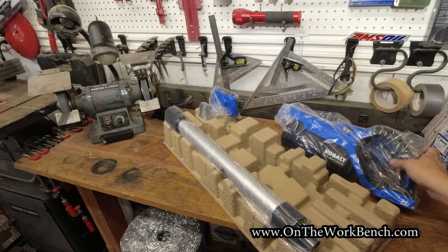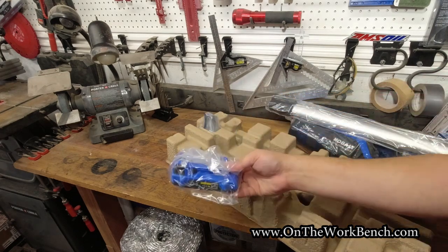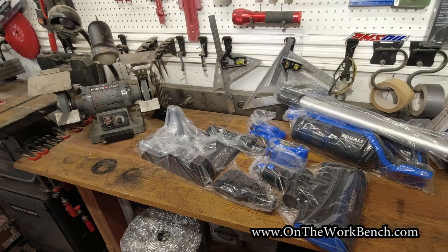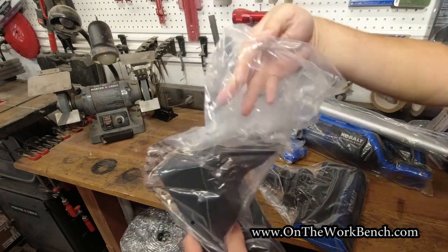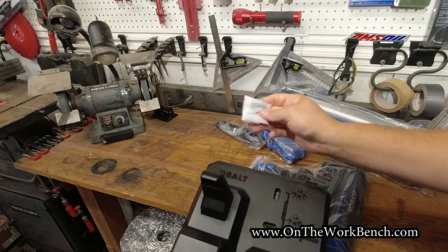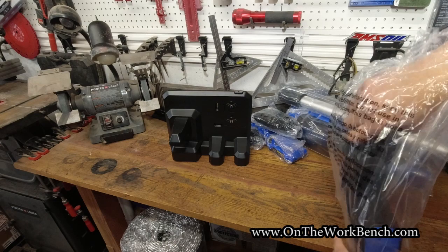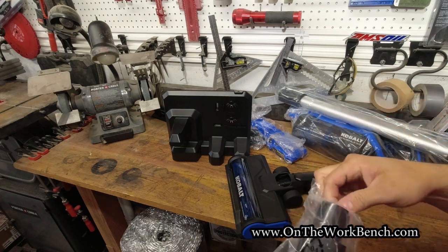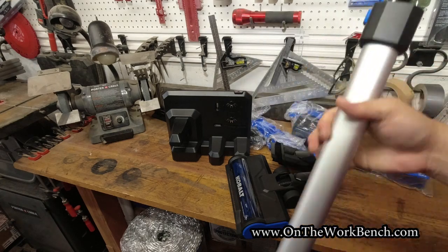We've got the tool, which we'll unwrap in a moment, and our vacuum extension. Out of the other egg carton: a second battery, attachments, and the base with mounting hardware included — a nice mounting bracket, our floor attachment, the brush, and the metal wand.